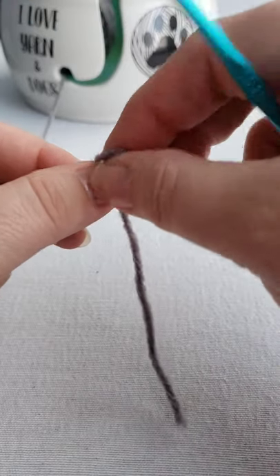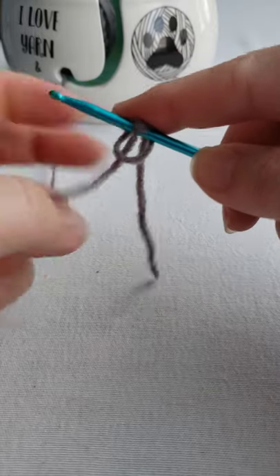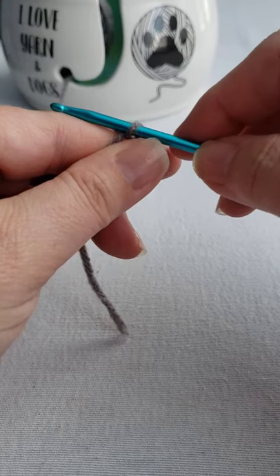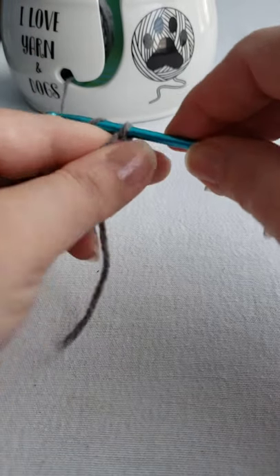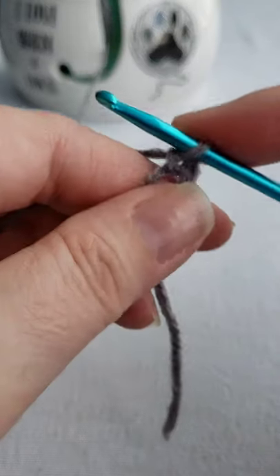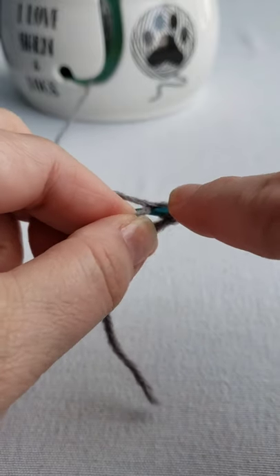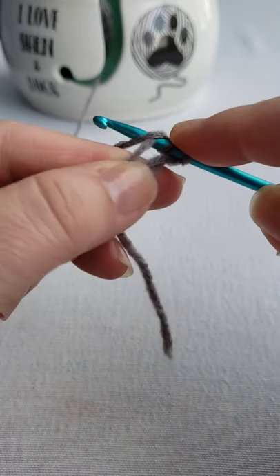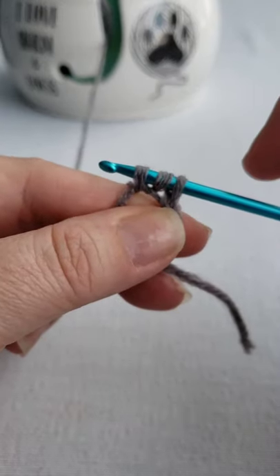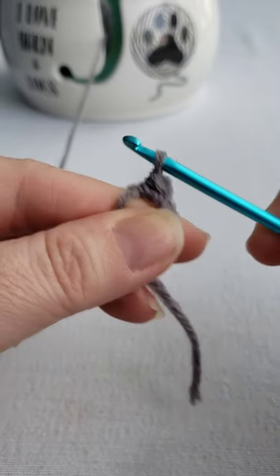So what you're going to do is start out with a magic ring and you're going to work eight half double crochets in the ring. So first you're going to chain one, then work eight half double crochets in this circle. It's yarn over, insert into the circle, yarn over, pull up that loop where you have three loops on your hook, yarn over, and you're just going to draw through all three just like that.